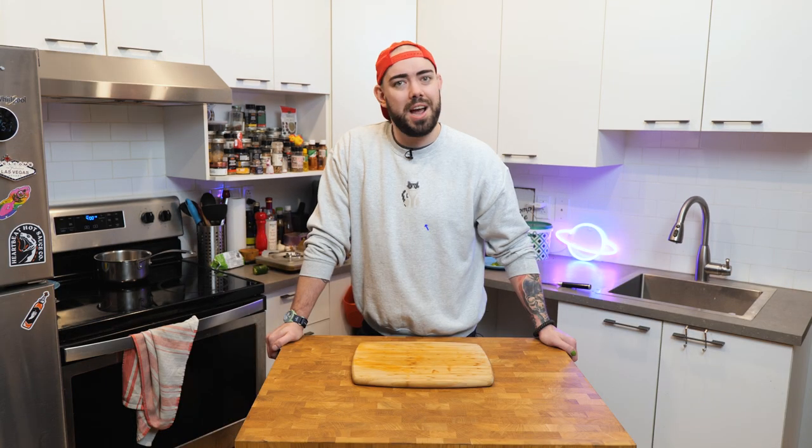While I have you here, why don't you check out our merch shop. A Chad shirt makes a great gift for anyone that likes an obscure YouTube cooking show. I'm wearing mine right now — go get yours today.